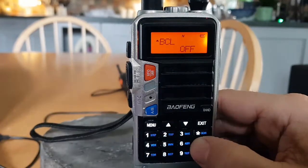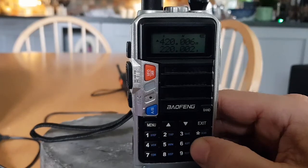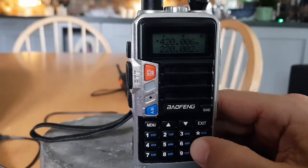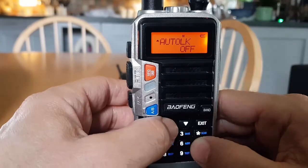BCL — busy channel lockout — prevents you transmitting on a busy frequency. If another repeater or signal is present using a different CTCSS or DCS code, your transmit will be locked out. When PTT is keyed the radio will sound a beep tone through the speaker. Auto key lock: when on, the keypad will be locked if not used within 8 seconds.